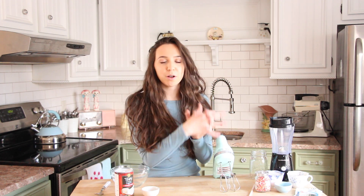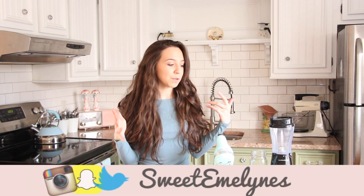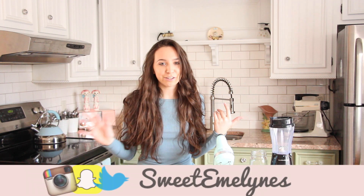Hi guys, it's Emmaline. Today I'm going to show you how to make a vegan birthday cake protein shake. This is going to be so delicious. Not only is this going to be a birthday cake protein shake, but I'm also going to show you guys how to make vegan whipped cream. If you guys are new to my channel, be sure to hit the subscribe button and give this video a thumbs up if you like birthday cake anything, because I'm obsessed with birthday cake flavors. If you guys want to see how to make this, just keep watching.